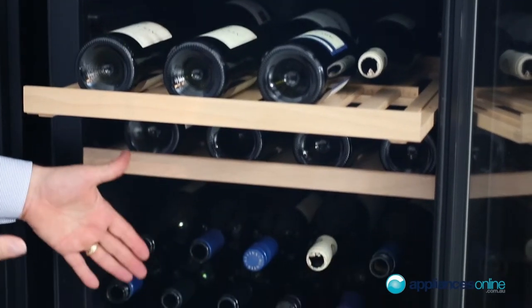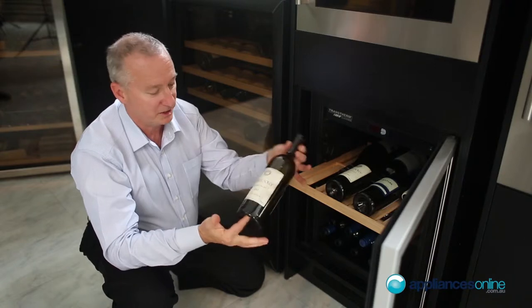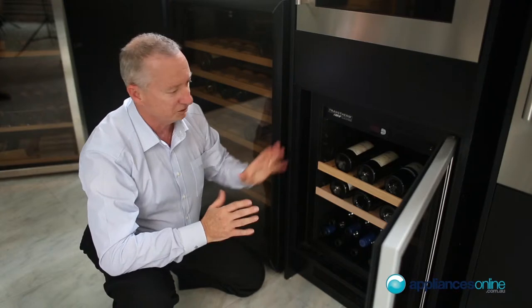You can actually stack on the bottom as well. These are a standard Bordeaux style and shape bottle that you can fit in here — 42 bottles in total. It's a nice little compact fridge.